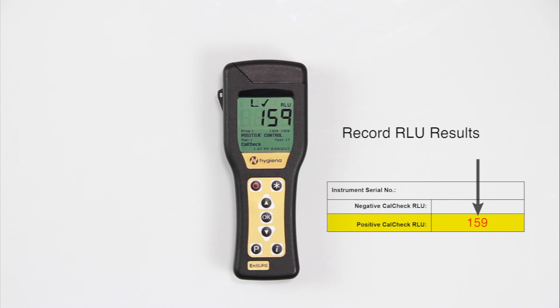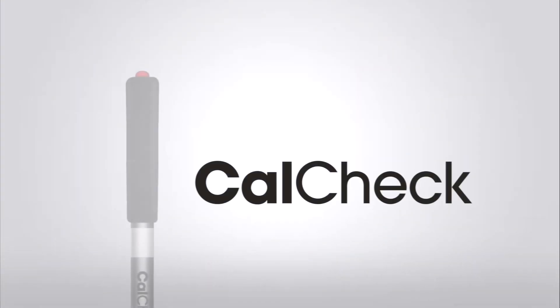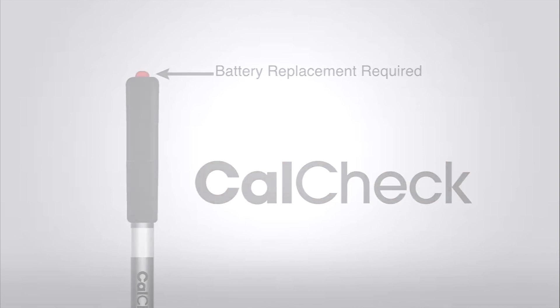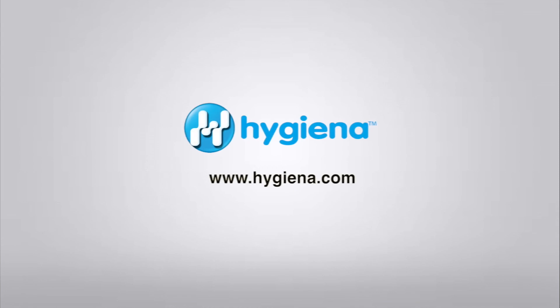If additional positive calibration tests are needed, wait two minutes between each positive reading. Repeatedly activating CalCheck may prematurely drain the battery. Need more assistance? Contact us at Hygiena.com.